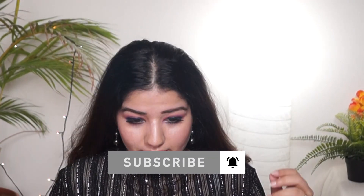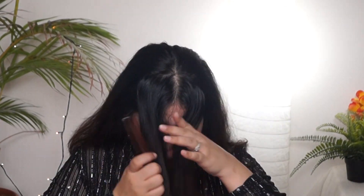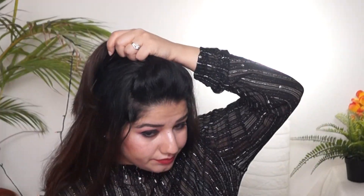First, I have ironed my front hair. If your hair is slightly curly, you should iron it. After straightening with a flat iron, the puff is very easy to make. I have combed through with a fine-tooth comb.